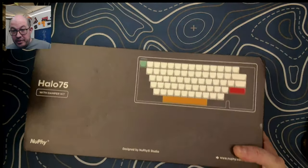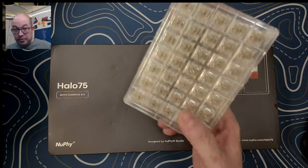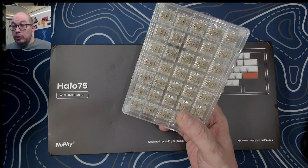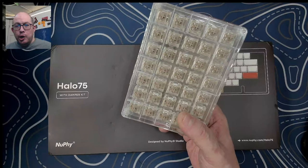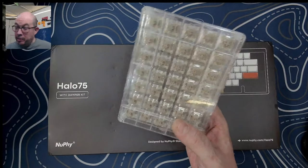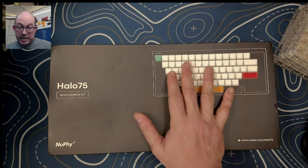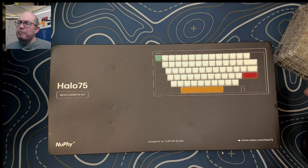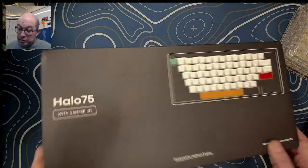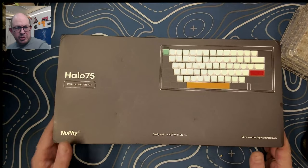Anyway, today we're taking a look at the 75% from Newfie Studios - the Halo 75. They were also courteous enough to send me a set of Baby Raccoon switches, which is a collaboration between Newfie Studios and Gateron. It's a linear switch, a little heavier, so it's probably right up my alley. This one is loaded up with the Rose switches - Glacier Rose - which are tactiles.